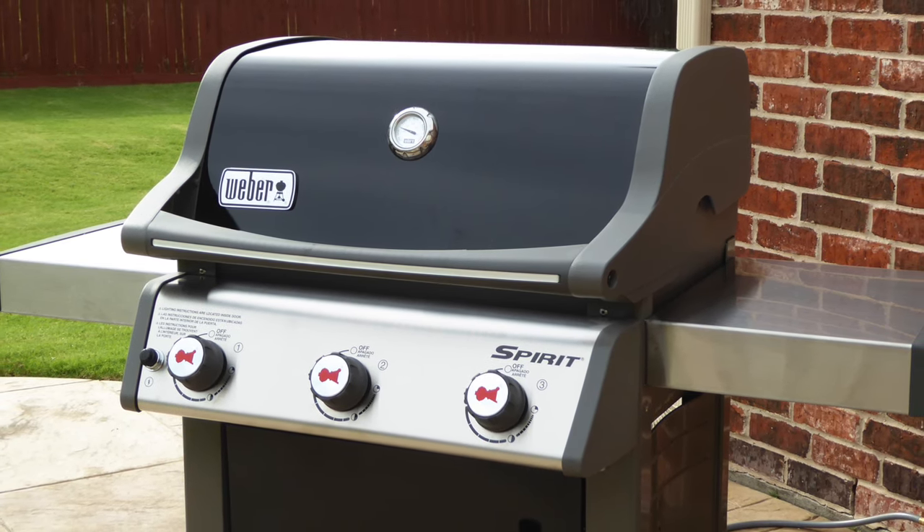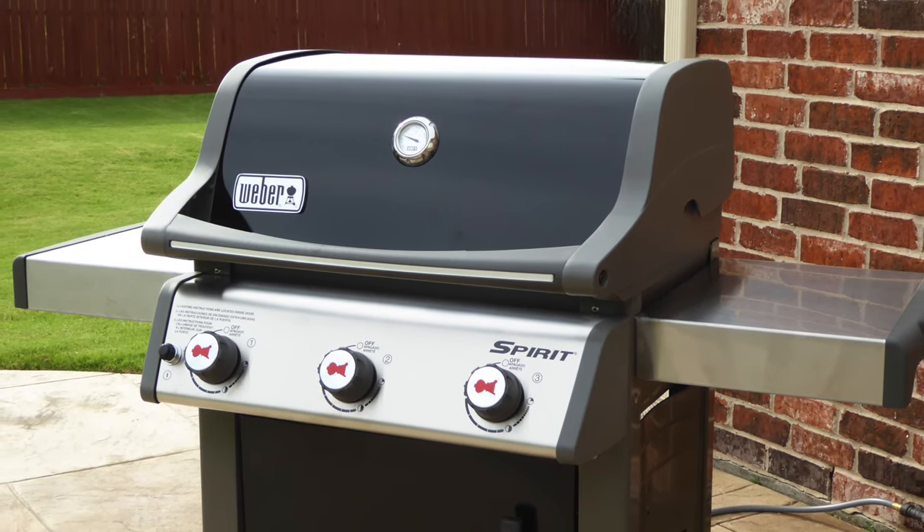Today on Cruiseman's Garage, we're assembling this Weber Spirit natural gas grill.